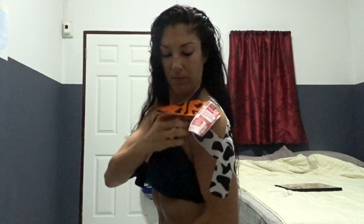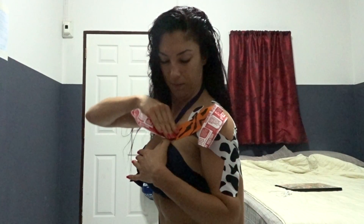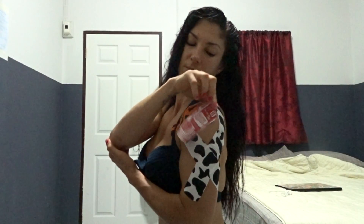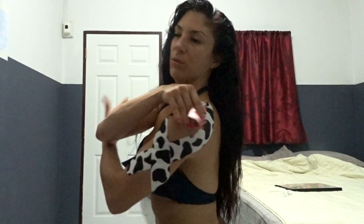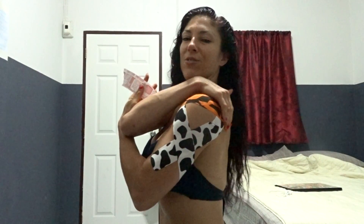Stretch, place, rub — no stretch on the ends. Pull, then guide with your finger and press it in place.